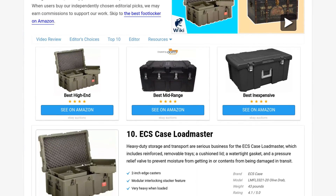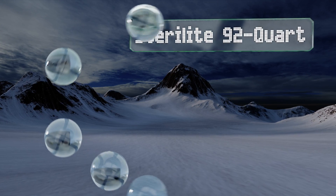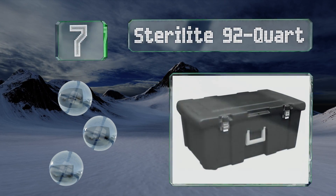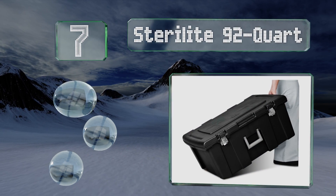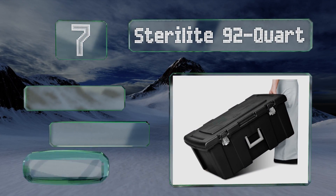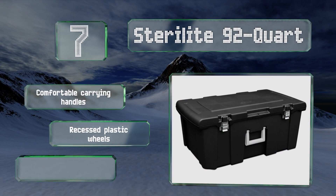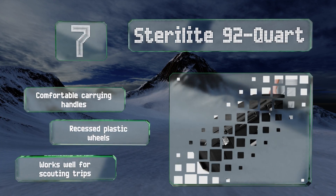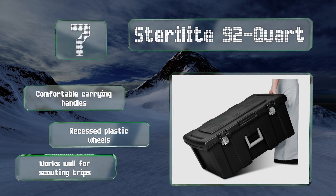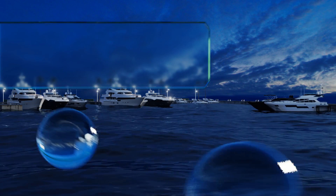At number seven, if you need a place to stash clothes, toys, camping gear, or any other stuff, the Sterilite 92 quart may not hold up to as much rough handling as a higher-end case, but it's an affordable and convenient solution for keeping clutter from taking over your living space. It's equipped with comfortable carrying handles and recessed plastic wheels, and it works well for scouting trips.